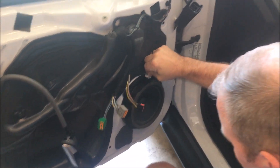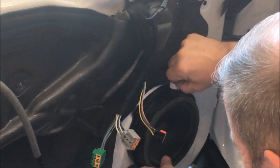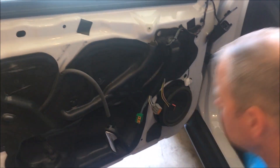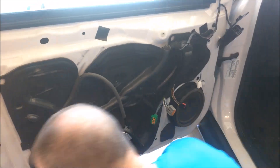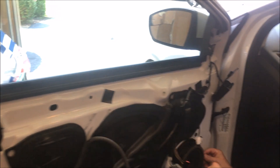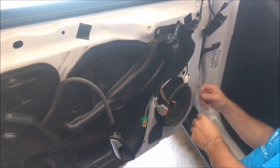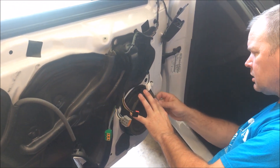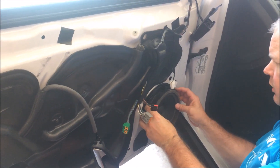We're going to actually remove the speaker so we can have some room to work. It just pushes in and slides up. This also uses the same Torx to get these out — it's actually going to be a five millimeter. I don't have five millimeters, so I'm using a quarter inch. Go ahead and pull out your speaker.